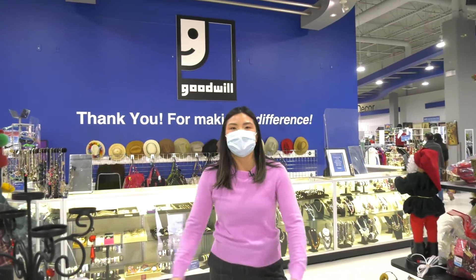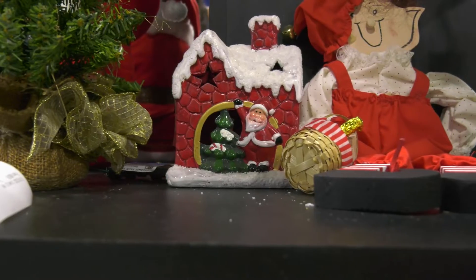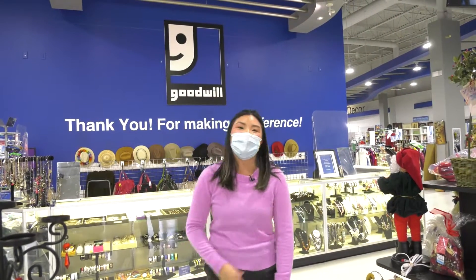Hey everybody, it's Kimberly Nguyen from CTV Morning Live. Today we're going to do some thrifting. I'm going to do home decor on a budget at my favorite place to thrift, Goodwill. Come along.